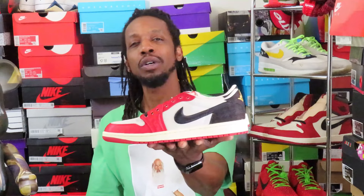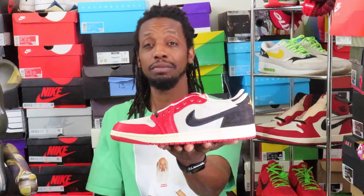I present to you guys none other than the Trophy Room Nike Air Jordan 1 Low Rookie Card Away.